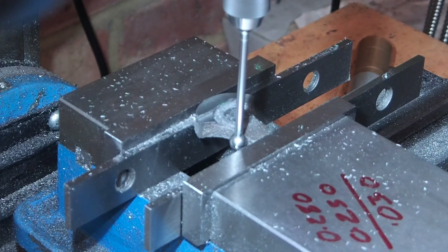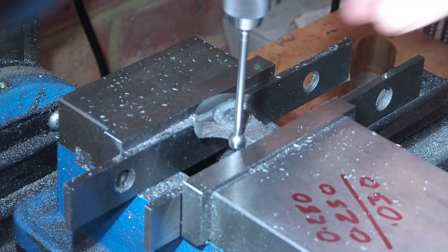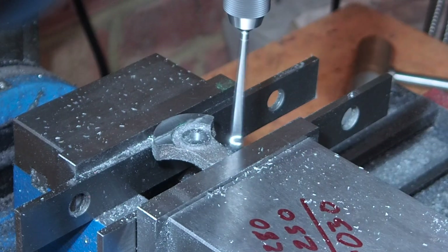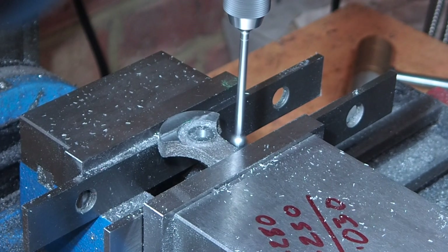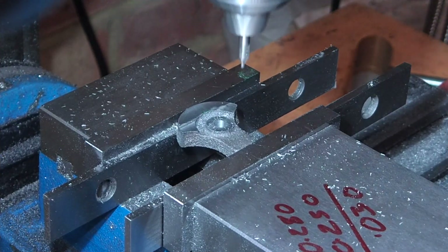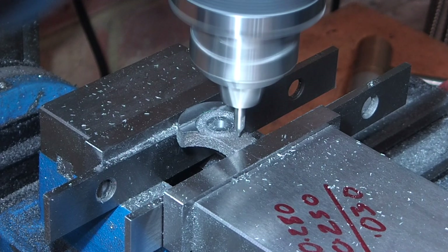Now I want the crank pin in the center of the web, so I've used the edge finder to find off the two sides. That worked okay - not brilliantly accurate because it's trying to find the edge of a rough casting, but it is close enough. Now I can set the position of the crank pin on the DRO and drill and ream the hole.